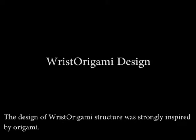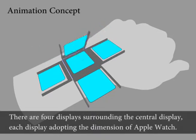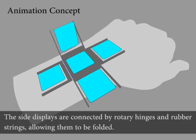The design of Wrist Origami's structure was strongly inspired by origami. There are four displays surrounding the central display, each display adopting the dimension of an Apple Watch. The side displays are connected by rotary hinges and rubber strings, allowing them to be folded.